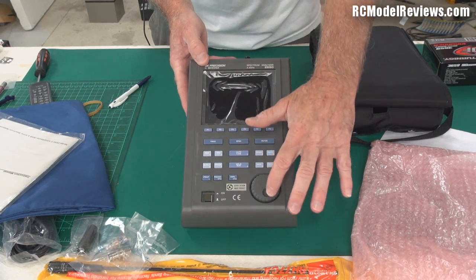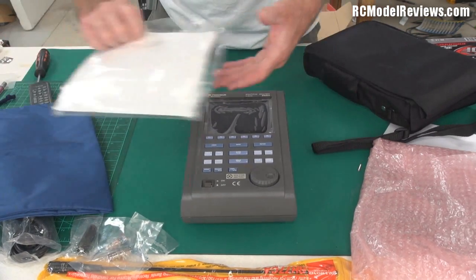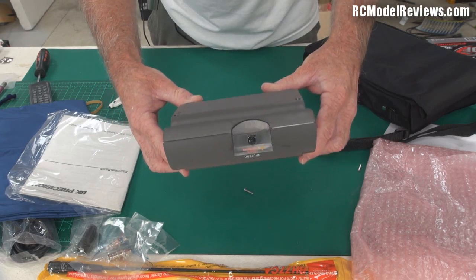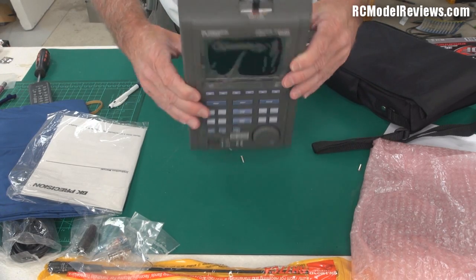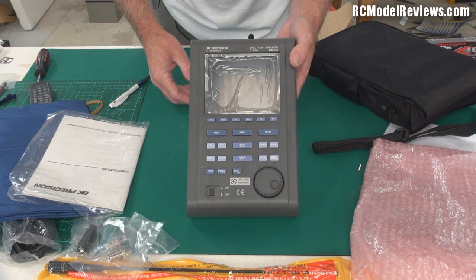LCD display, twiddly wheel, lots of buttons. Now it's time for me to sit down with the manual and figure out how the damn thing works so I can show you some cool stuff about the RC gear we use. I just noticed there are lots of screws falling out the back of it — that's quite good, screws everywhere. Oh well, maybe I'll take it apart as well. Stay tuned — when we put the spectrum analyzer to work, I'll show you how it does, if it does.